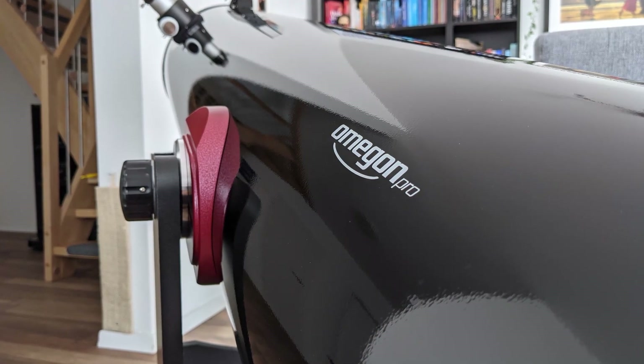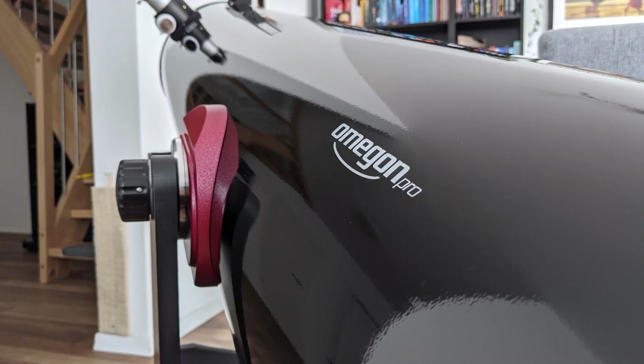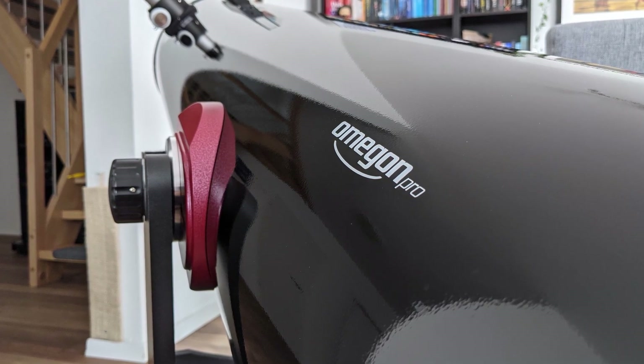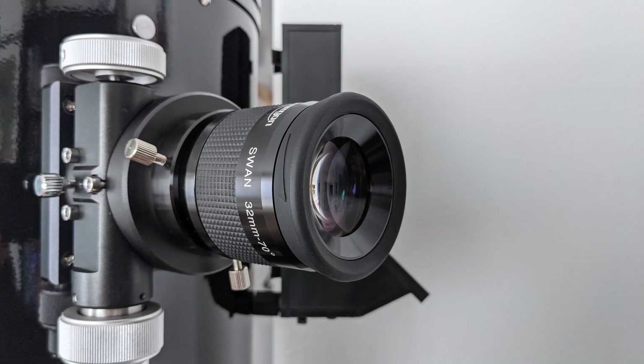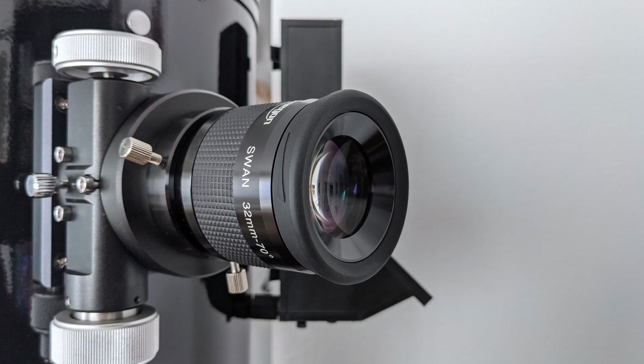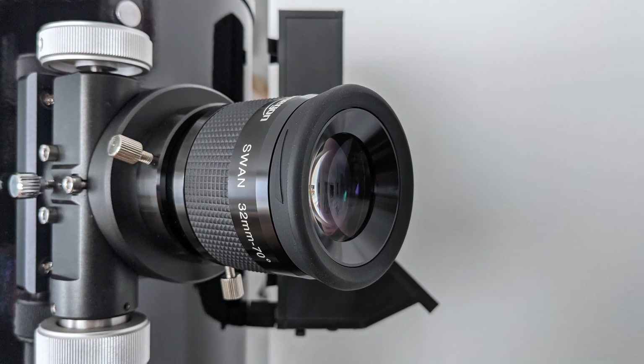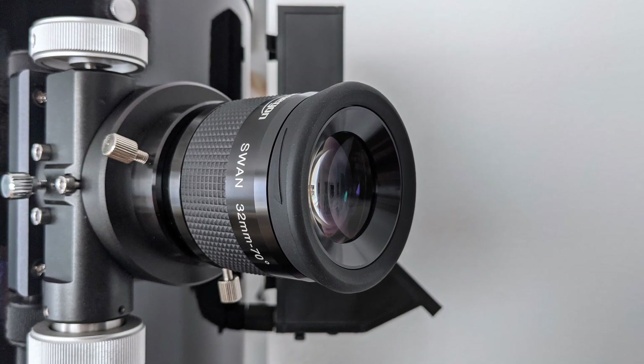Today we are going to take a deeper look at a representative of the reflex sight category, namely the Radiant from Omegon. Omegon is Astroshop's own brand in the EU — they sell telescopes, eyepieces, and telescope accessories under this brand. This also means that Omegon doesn't manufacture their own products; these are all made in China and then sold in the EU by Astroshop.